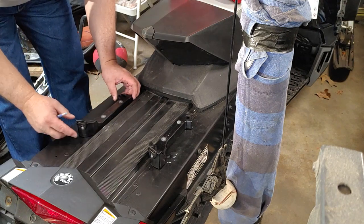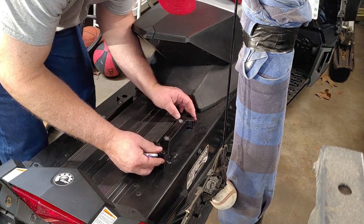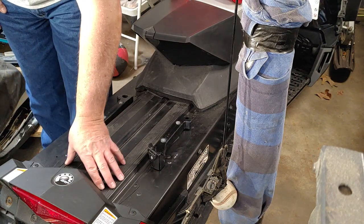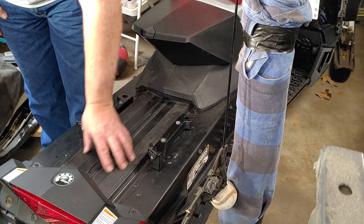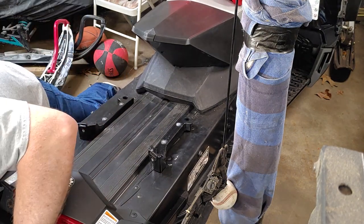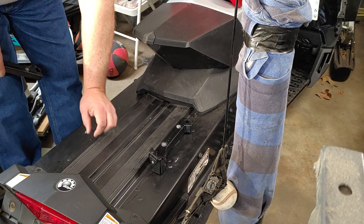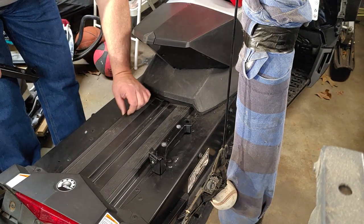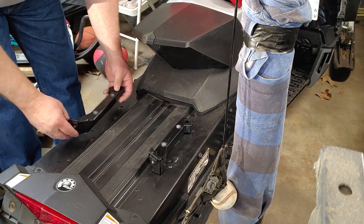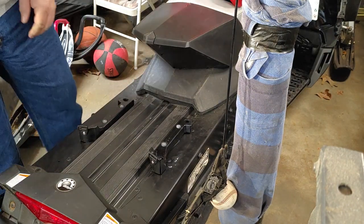I can see the rivets here and I have no interference with them. These smaller rivets are on the outside of the cooling fins underneath, and right here are my tunnel protectors so my studs don't penetrate. Before I drill anything, I just want to make sure I'm not hitting the cooling veins underneath inside the tunnel. I'm going to go ahead and mark it first, then drill.